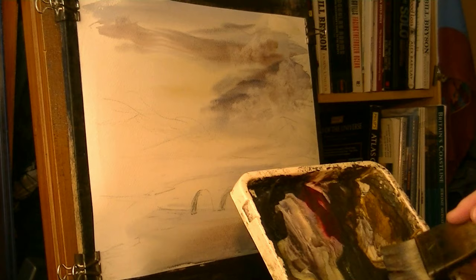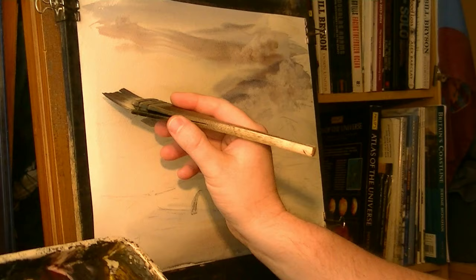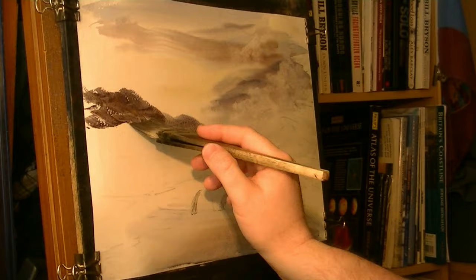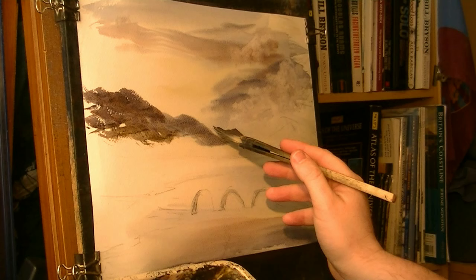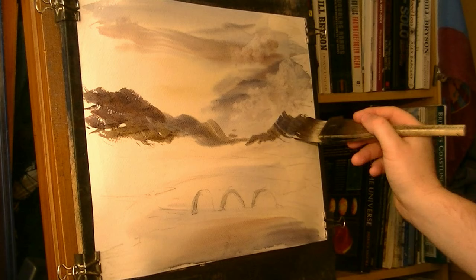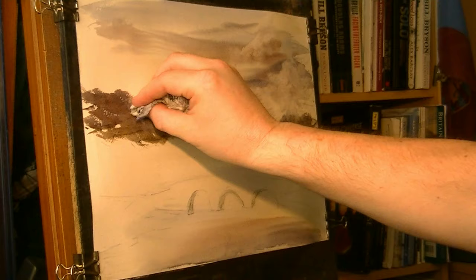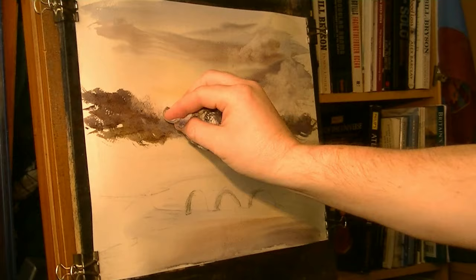I'm just going to clean the brush and go straight into all those sky colours, and let's pop in some of these distant mountains. I'm just going to soften a few of these, with a few little clouds going up and around them.